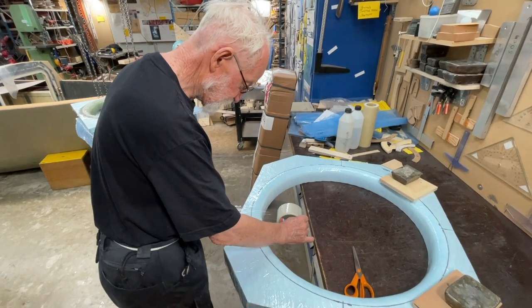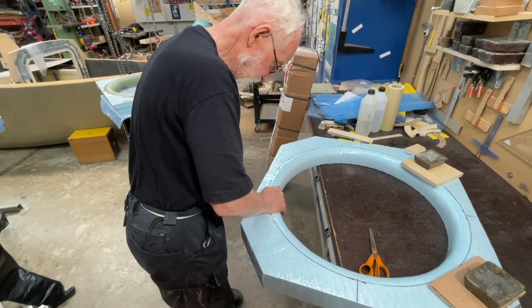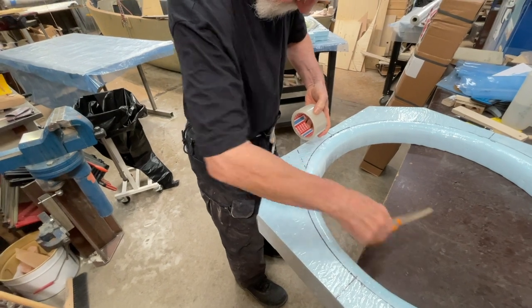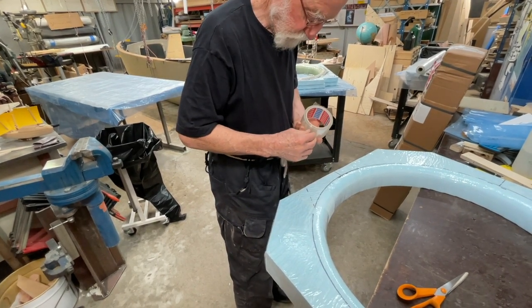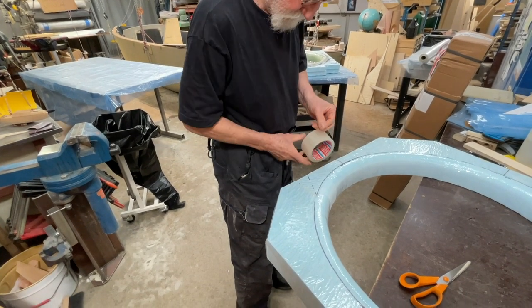I do like this — tape, like that — and I go like this, put it, and it becomes good. Maybe I did it the wrong way.